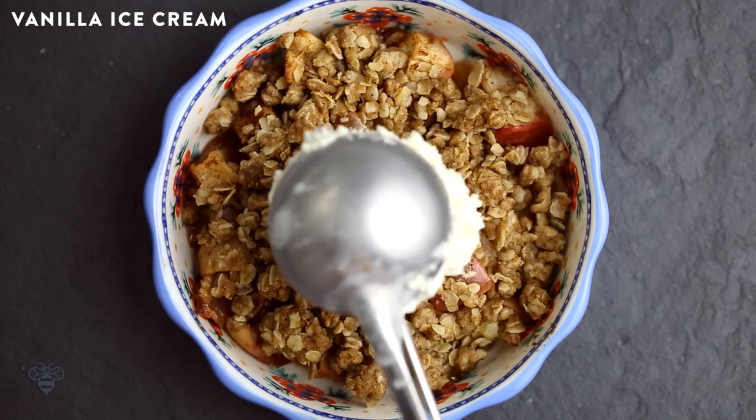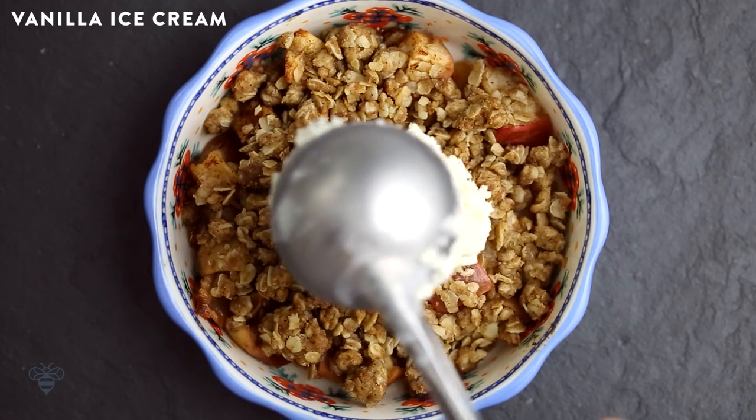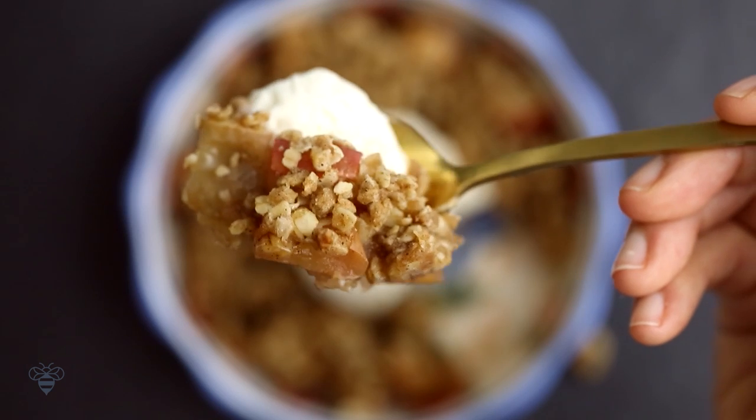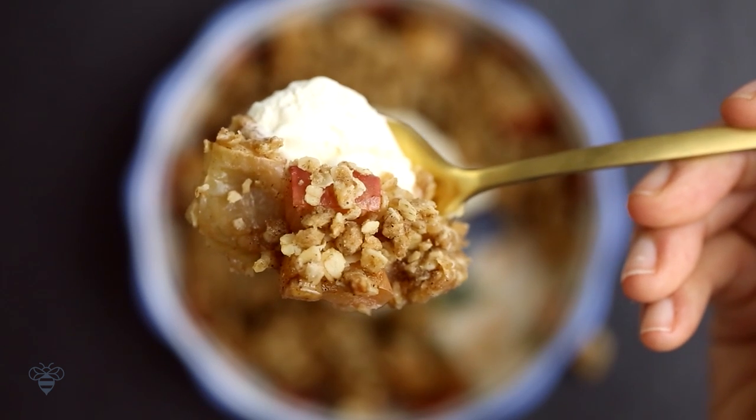And to make them extra special, I'm going to serve them warm with ice cream. Warm apple crisp and cold vanilla ice cream — there's nothing better. And I can also taste that hint of cardamom and cinnamon in there too. That just really brings everything alive. It's so good.